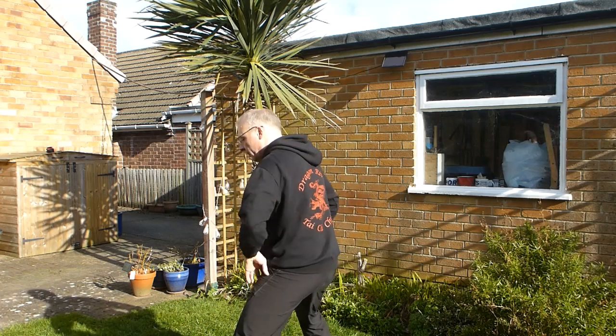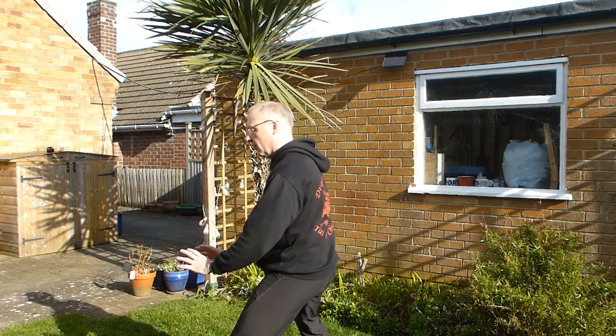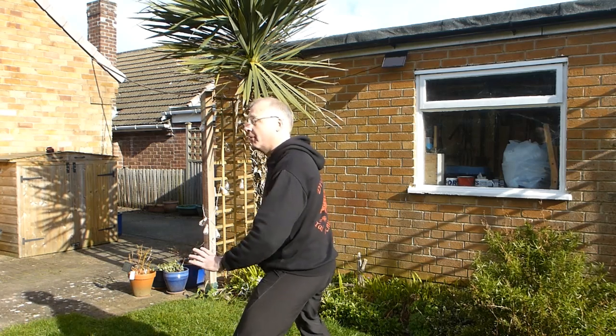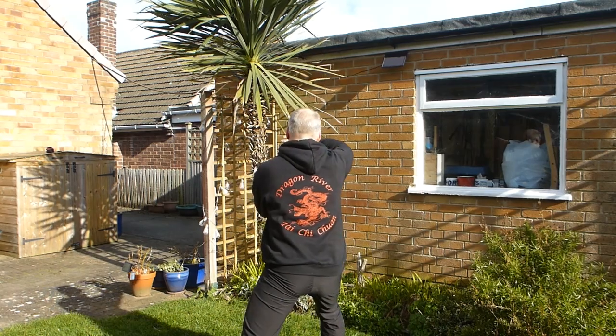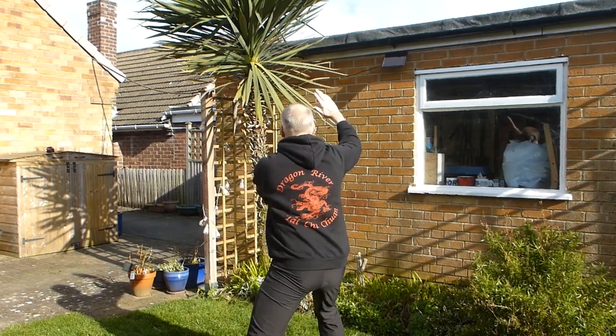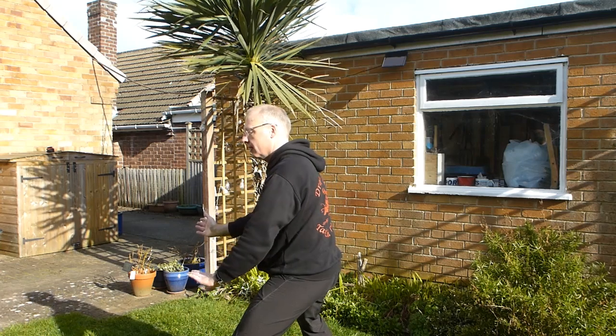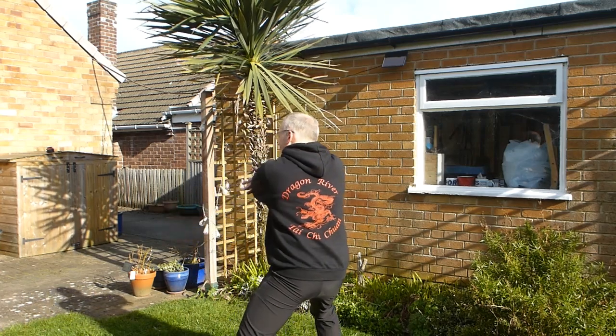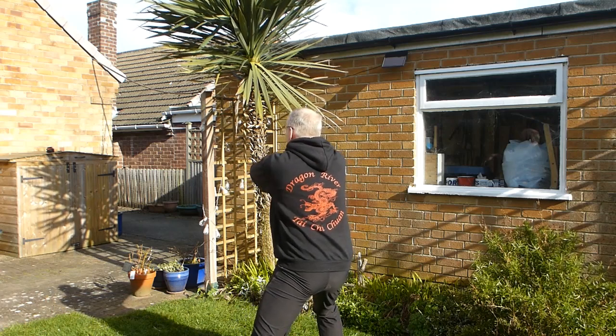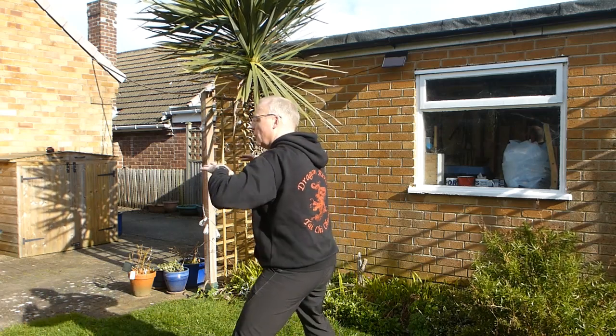Same thing again. Weight back — your hands stay in front of your body all the time. Turn, weight forward, ward off. And then roll back — sit back and turn. Elbow comes into your palm. Press, squeeze. Separate, sit back and push.